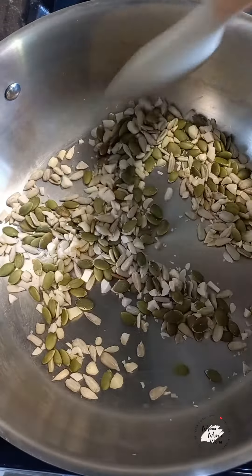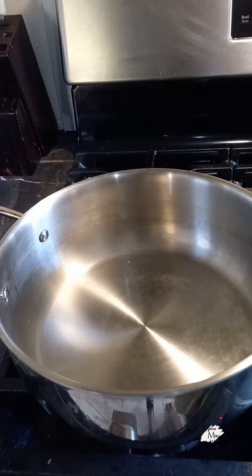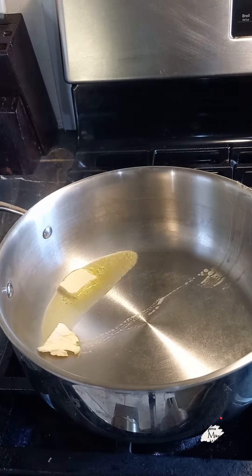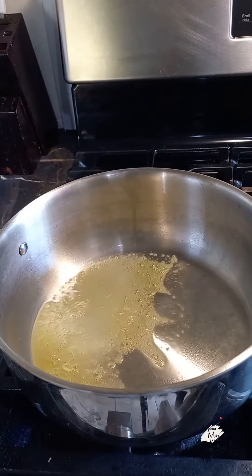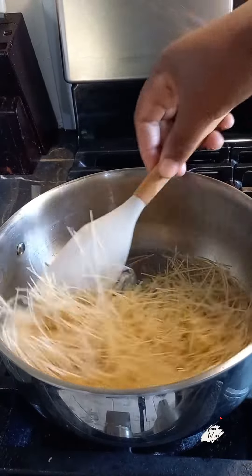Now I'm going to set them aside, and using the same pot, I'm going to place in some butter. Once it's melted, we're going to add in the vermicelli. We're going to chip it before we place it into the pot — chip it nice and fine.